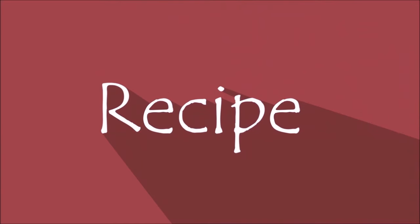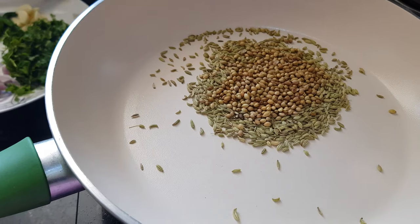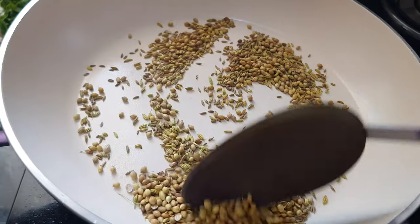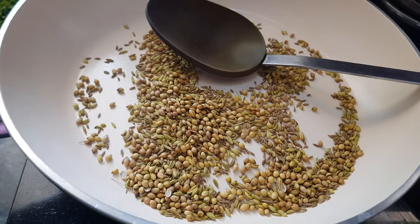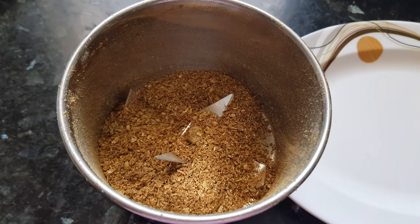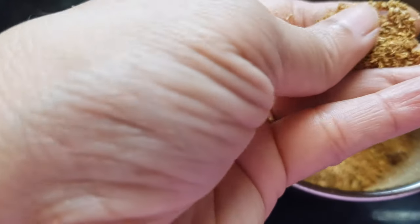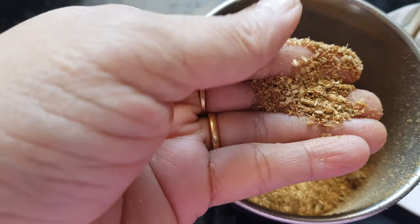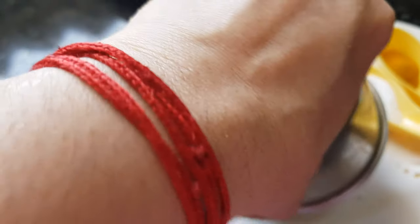Let's start with the preparation. First, dry roast the fennel seeds, coriander seeds, and cumin seeds for one or two minutes. Once you start getting the aroma of the seeds, turn off the flame. Let them cool down and grind them roughly — no need to make a fine powder. We need to get those bites of the spices in our Battata Vada, as it gives a nice crunchy taste.